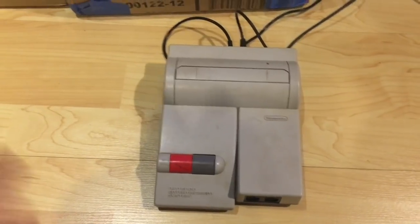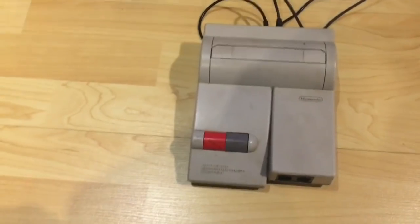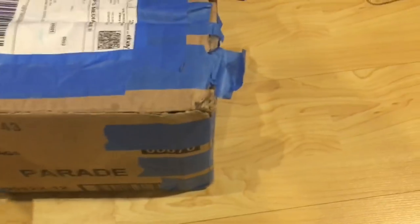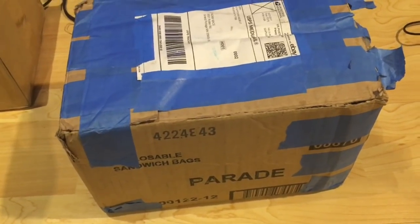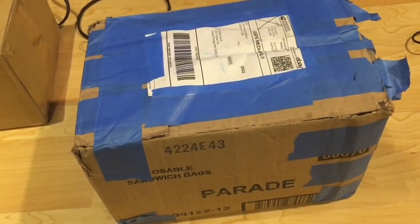That'll be another video - we'll open it up, take a look, and see if we can get it up and running. This next package is probably my favorite of the bunch. The box barely looks like it made it to the post office. I bought it on eBay for $10.50.